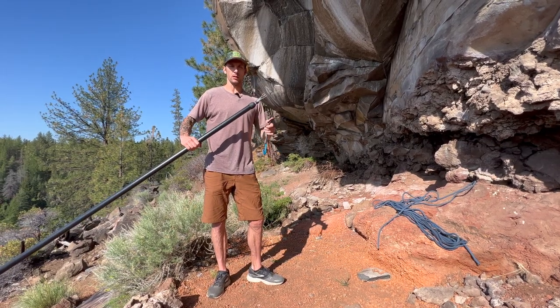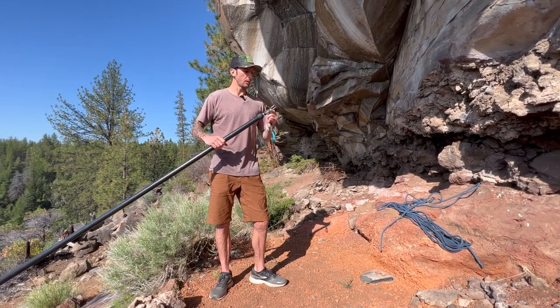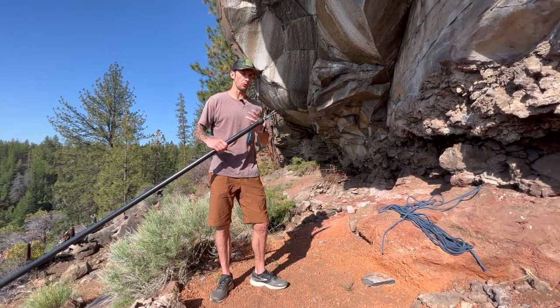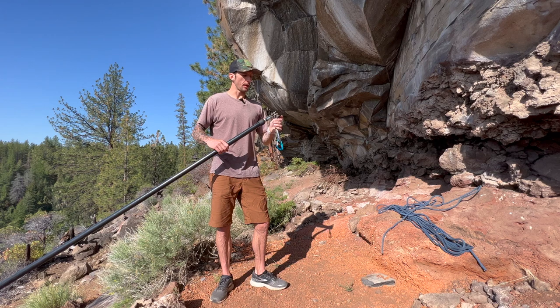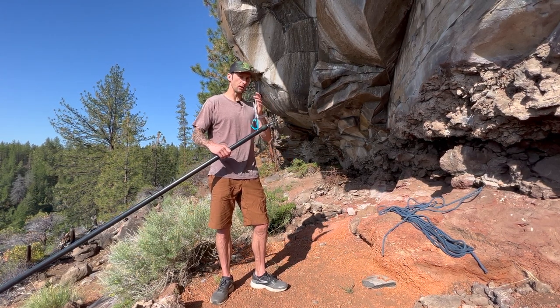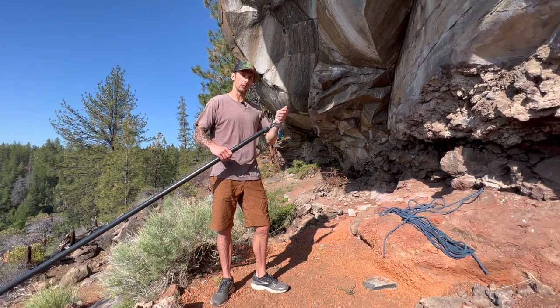Hey everybody, Evan here with Metolius Climbing, here to show you the Metolius Super Clip and the three ways that it can be used: how to hang a draw, how to clip the rope into a pre-hung draw, and also how to retrieve a draw.